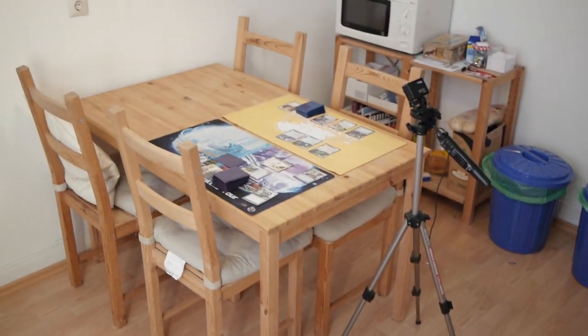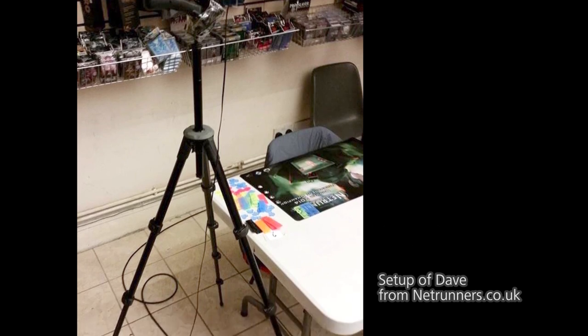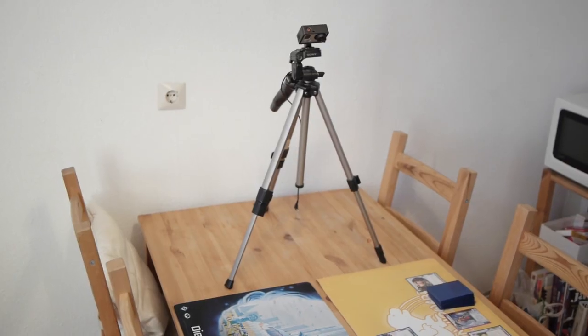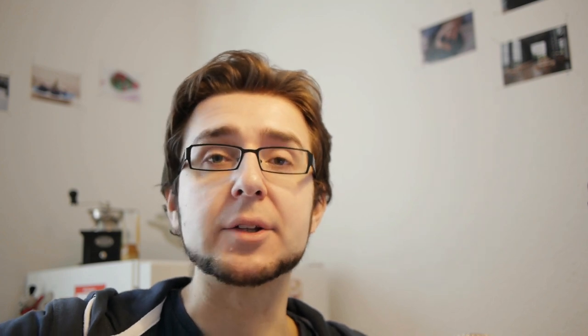There are basically three schools of thought here. You can use a very large tripod, set it up next to the table, and basically film the table from the side - but that will require a very very high tripod. Another solution is to take a smaller tripod and set it up on the table next to the board game or card game you're recording, which has the disadvantage that you're taking away space on the table. The third solution is to use some kind of attachment to attach the camera to the table itself.